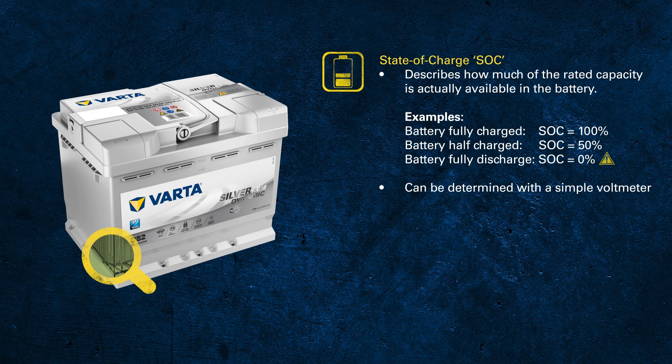Sometimes the battery is very difficult to access, for example when it's located under the driver's seat. In these cases you might like to measure somewhere else to get a first indication — the jump start connections are a good alternative to connect the measuring device to.